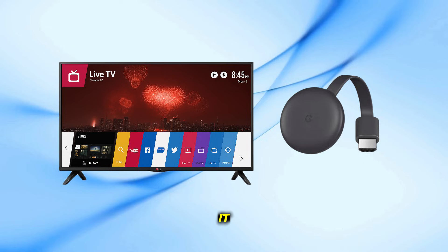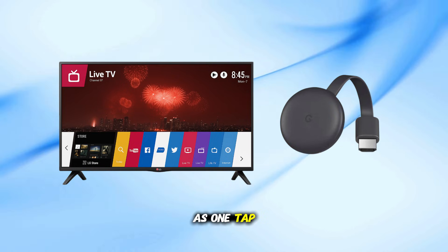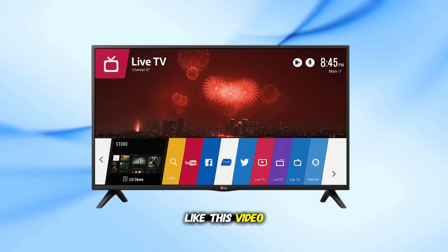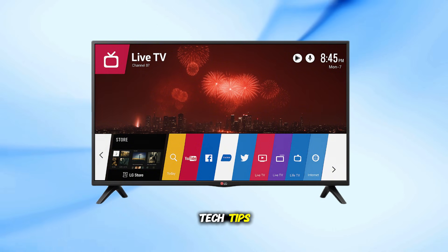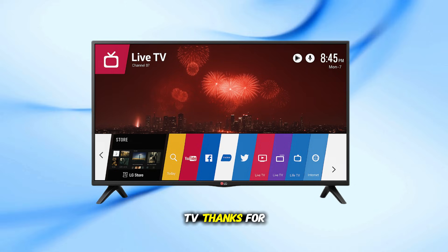And that's all there is to it. If your LG Smart TV has the cast feature, it's as easy as one tap. And if not, a Chromecast device will do the job. Don't forget to like this video, subscribe for more tech tips, and let me know in the comments if casting worked for your LG TV. Thanks for watching.